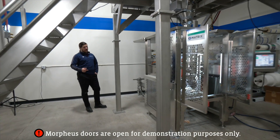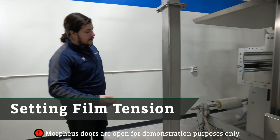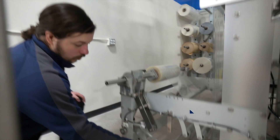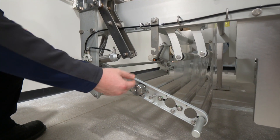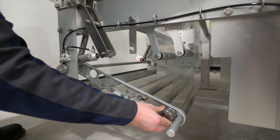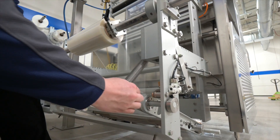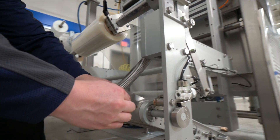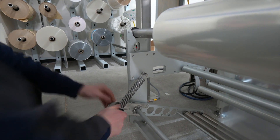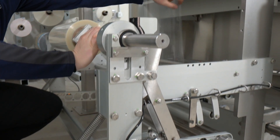Another common issue I find is there's not enough tension on the film from the dancer roller end. A lot of times you'll see a customer with weights that are set up too high and springs that are too far inward. First thing I do is I take both of the weights and I move them all the way to the end to get maximum tension on this side, and then I come over to the springs and I move these back all the way.